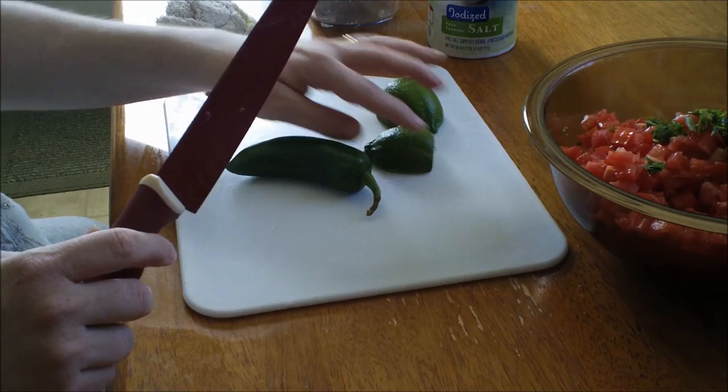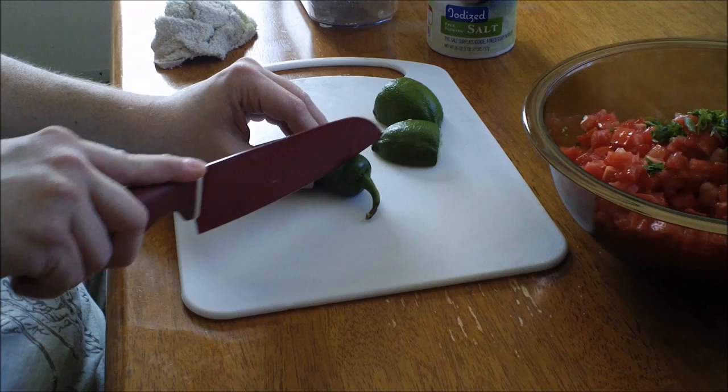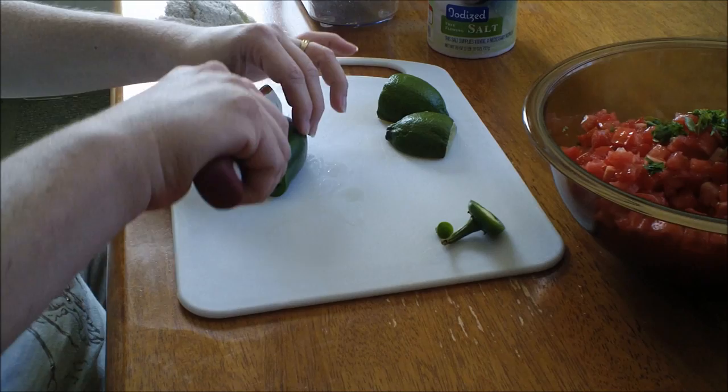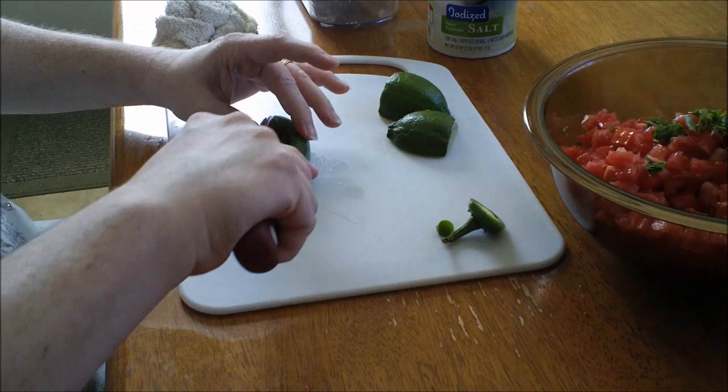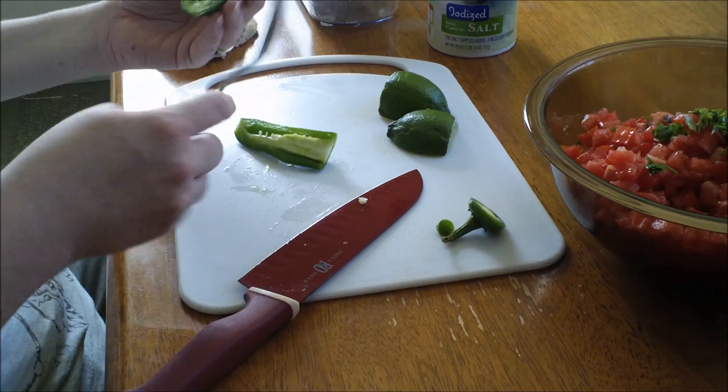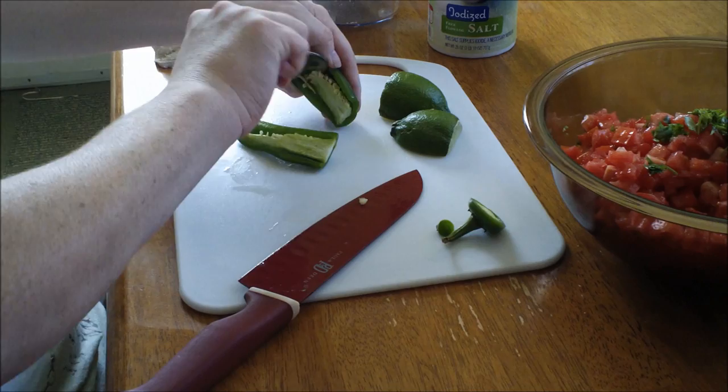For the jalapeno, be very careful when you cut it. If you don't want it as hot, take the membrane out — it's still going to be hot though. Discard the top and the little tail end. Make sure you wash your hands very thoroughly if you don't use gloves, because if you touch your eye or mouth region you're going to be on fire. Take a spoon and remove the seeds so you don't have too many in there, and be careful they don't pop on you.